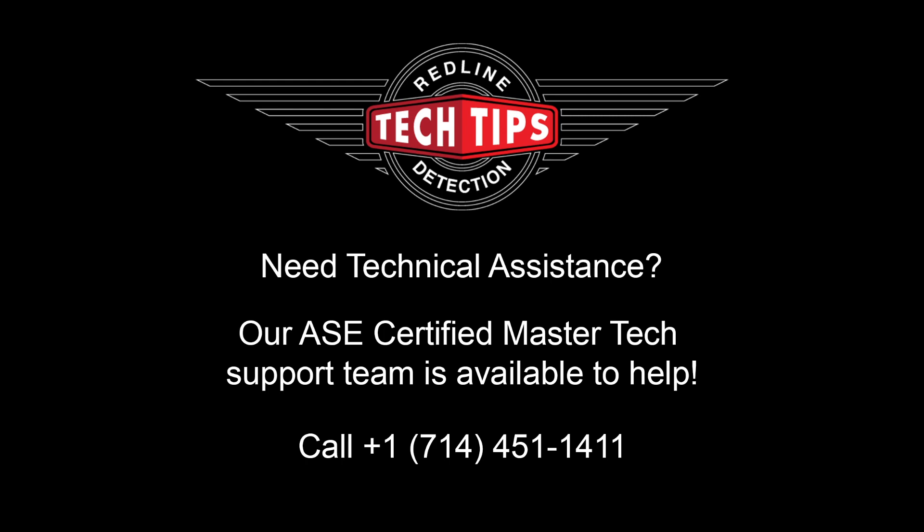Thanks for tuning into this week's tech tip. If you need technical assistance, Redline's legendary customer service is here to help with ASE certified master techs just a phone call away.